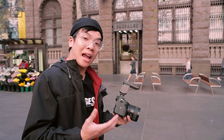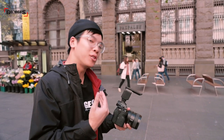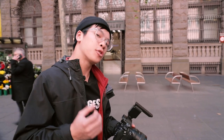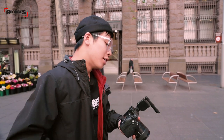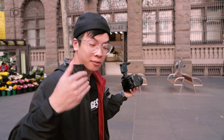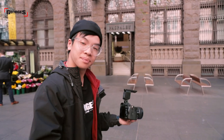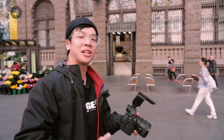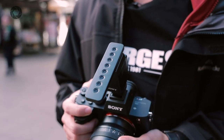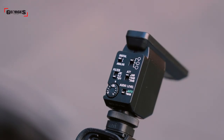On top of the A7R Mark IV is Sony's brand new ECM-B1M microphone. This microphone is one of the most unique out there, featuring an 8-microphone system that allows you to swap between three different pickup patterns: a super-directional mode similar to a shotgun mic, a wider unidirectional layout for slightly broader audio pickup, and an omnidirectional mode like a standard stereo mic — all three configurations in one system.